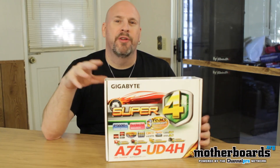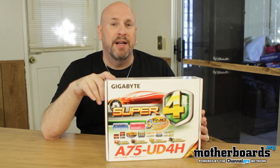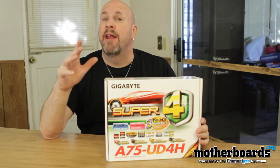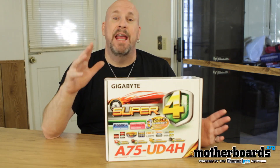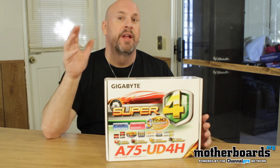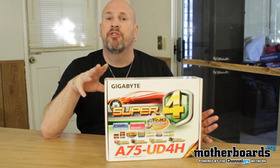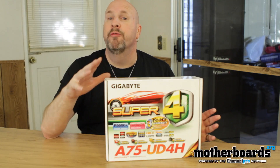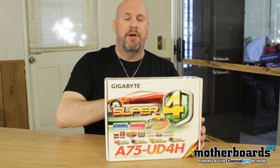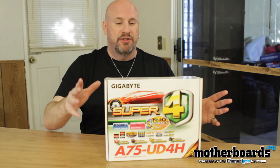Hey, how you guys doing out there? Welcome back once again to the motherboards.org YouTube channel. I'm Elric Ferris, your host. Got another unboxing for you folks — this one's for the AMD gang out there. The new Llano processors came out; these are an APU, which is a combination of your CPU, GPU, and everything all together in one solid package. We're going to look at Gigabyte's latest entry into this — the A75-UD4H motherboard, priced at about $140.